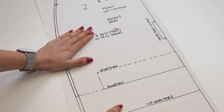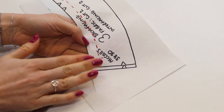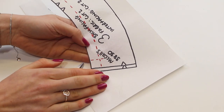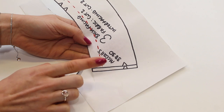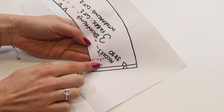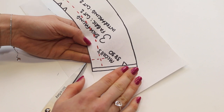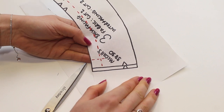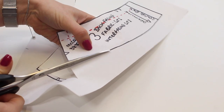Now it's time to cut out the pattern. I'm cutting around my drawn lines along the length for view C, working with size 10 for most of the piece and size 8 at the waist. Don't cut on any of the dotted lines you drew — those are stitching lines. For the facing pieces, I'll be working with size 8 since that's what I'm using at the waist. If you made significant changes to the waist curve, lay the facing onto the pattern piece to check the curve matches.